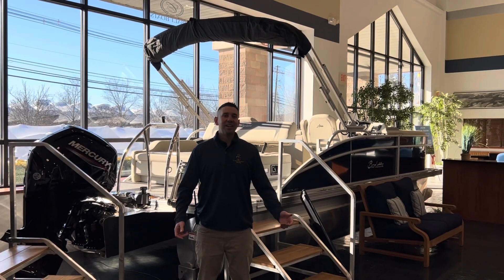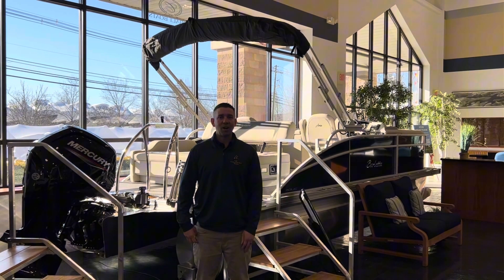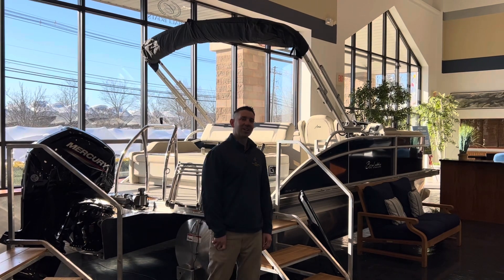Hey Candidates family, I'm Travis. Today we're going to take you through the Barletta Aria 20UC. Let's take a look.